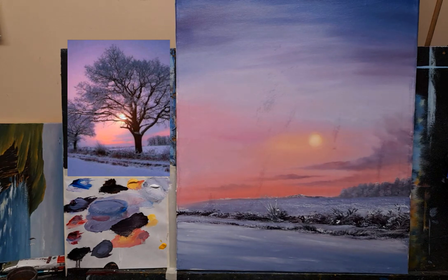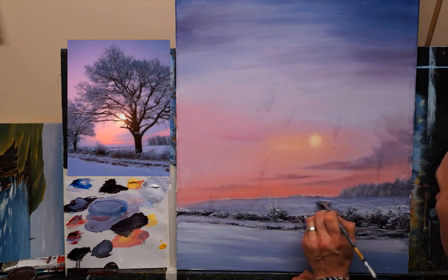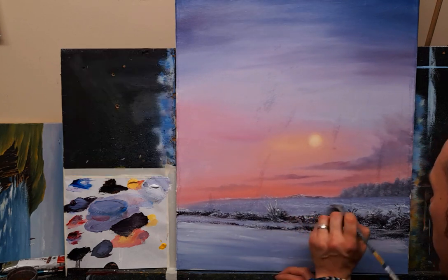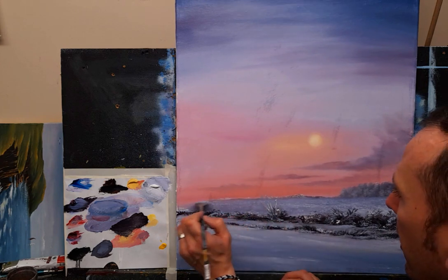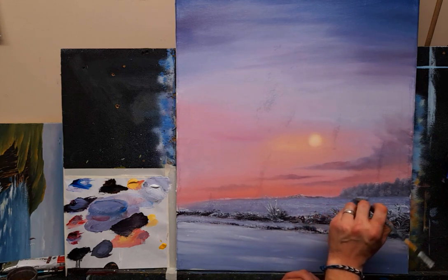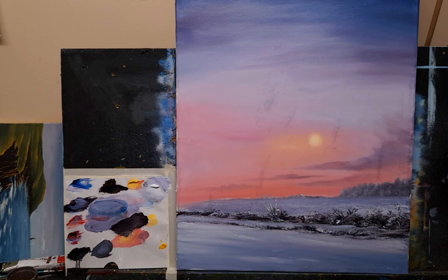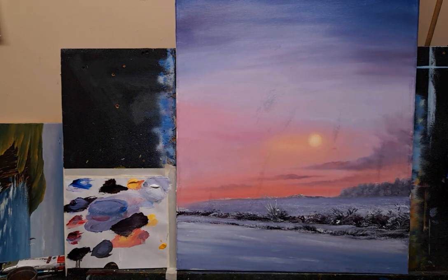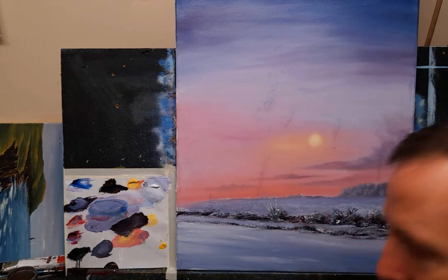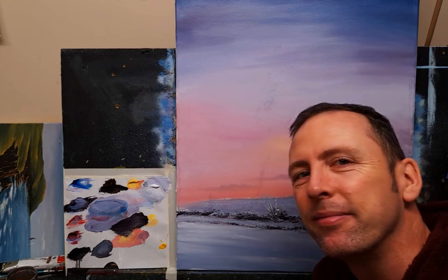I'm going to soften some of this off into the color behind it — I just don't like that texture, it's a bit much. Maybe I should have left it flat, but you know, we change things as we go — it's our painting, we can do what we like. Softening off up into those trees just a little. It's time for the tree everyone — this is the nerve-wracking part! I think we should call this part one finished. Let me sit in front of you so you can see part one. Don't go anywhere — I'll be right back with part two. I hope you've enjoyed this so far, thank you so much for watching.